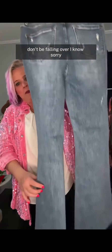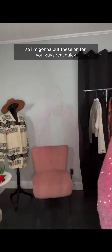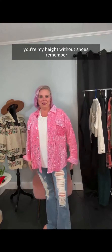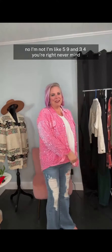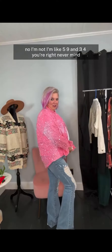Don't be falling over. Sorry, sorry. So I'm going to put these on for you guys real quick. I don't have my shoes on, so can you guys see okay? You're my height without shoes, remember? I'm like five nine and three quarters.